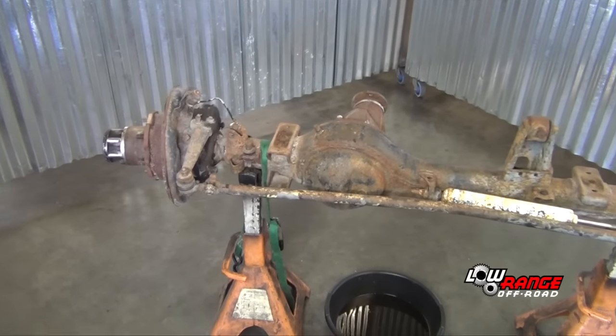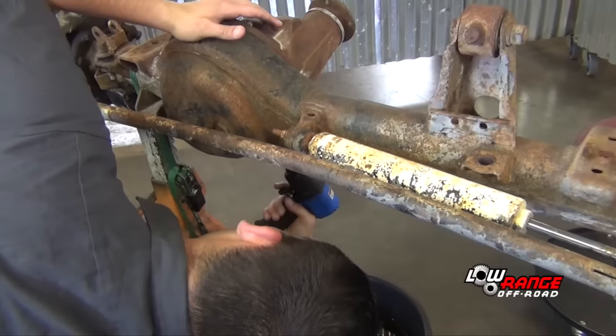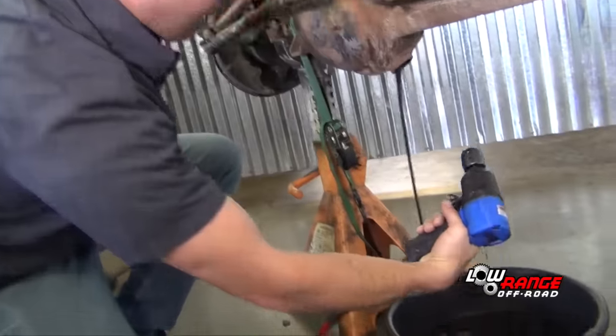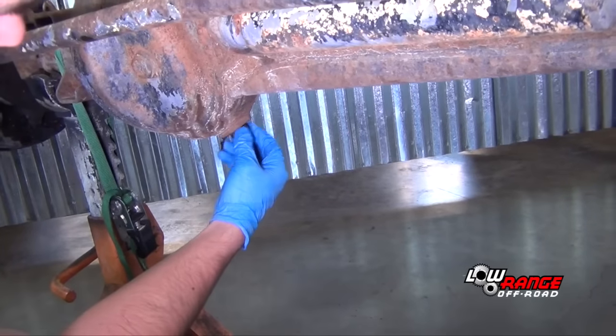Position the axle assembly at a good working height, such as on jack stands or a work bench. Place a pan under the differential, remove the drain plug, and allow the fluid to drain out. After all the fluid has drained out, replace the plug.